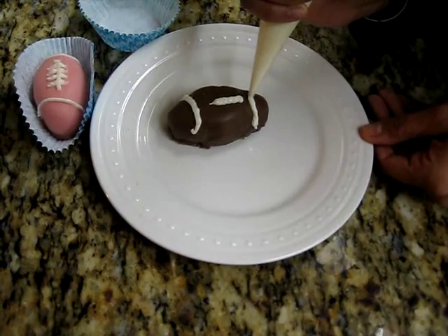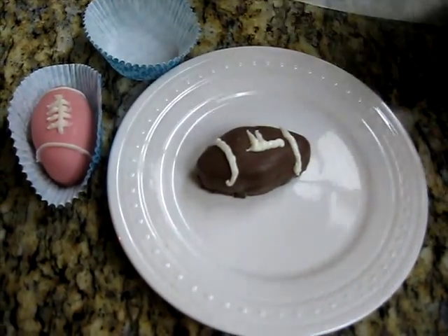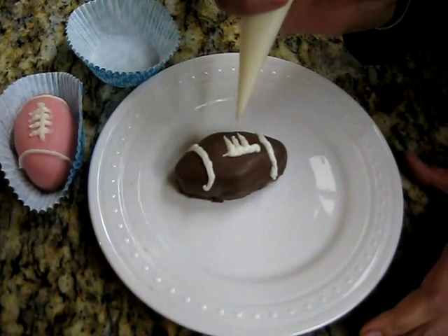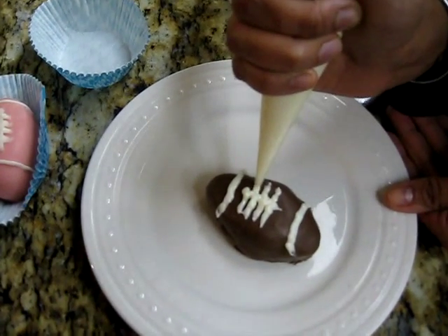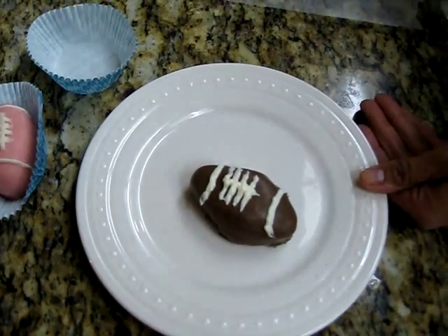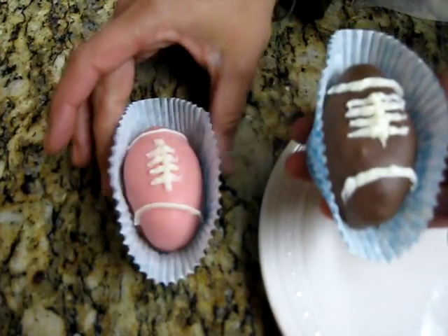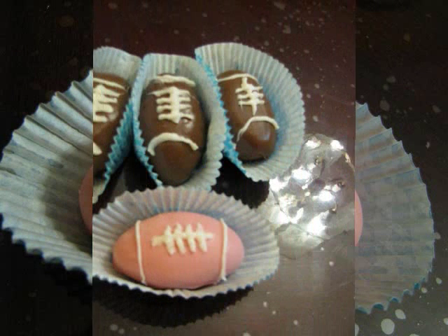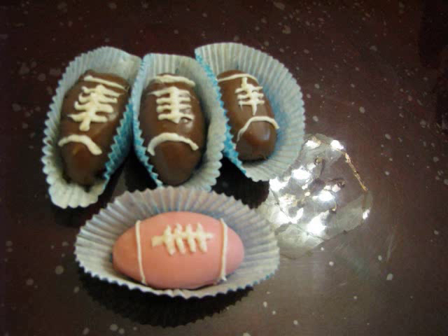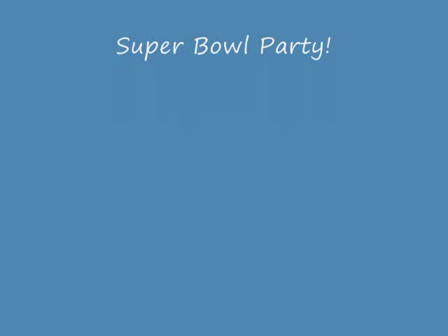As I said, it can get really tricky — practice makes perfect. Draw a little line on the side, then on the other side, and you're almost done. Then take it and put it in your little holder, and voila! See you next time!